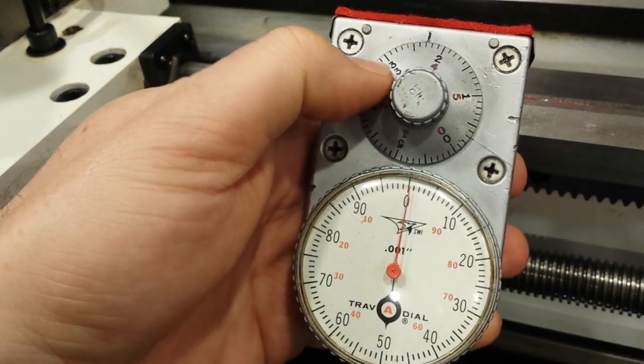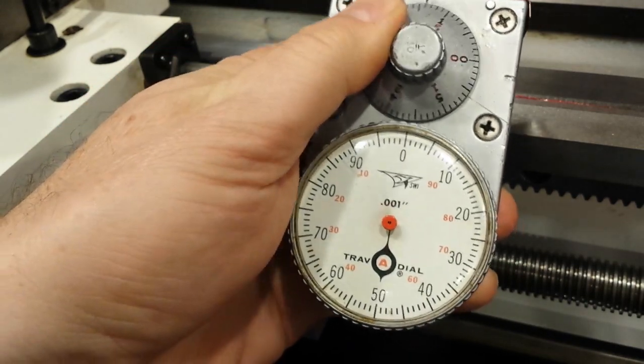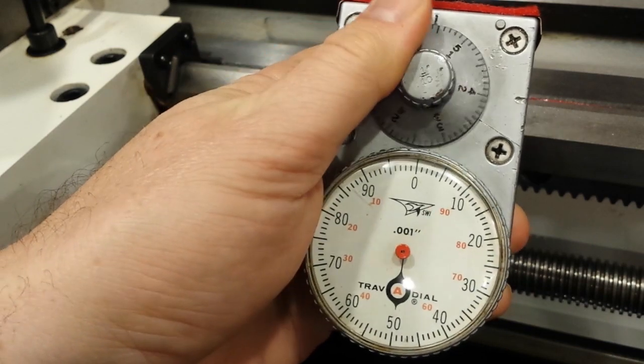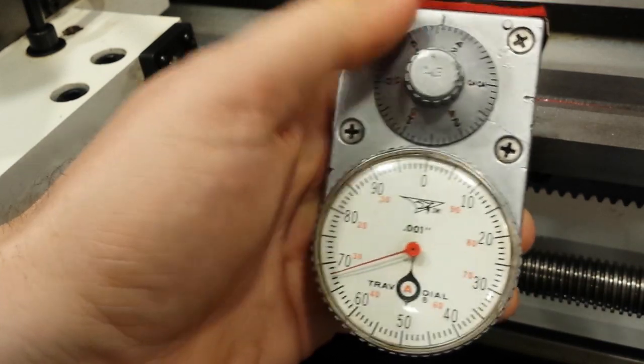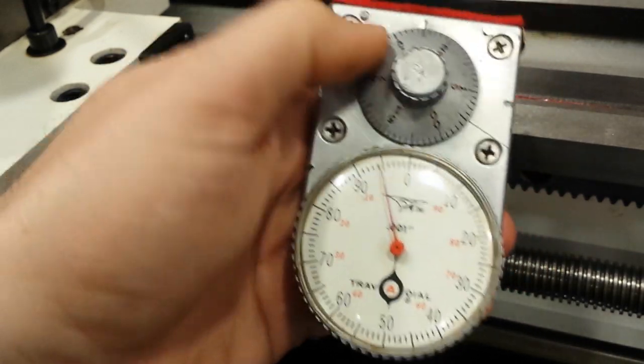I'll move this with my thumb. You can see how it moves freely — it doesn't stop anywhere. That's a good test, by the way, for a Travidial. If you can move the wheel without it getting caught somewhere, that tells you that there aren't chips or other swarf inside the works.